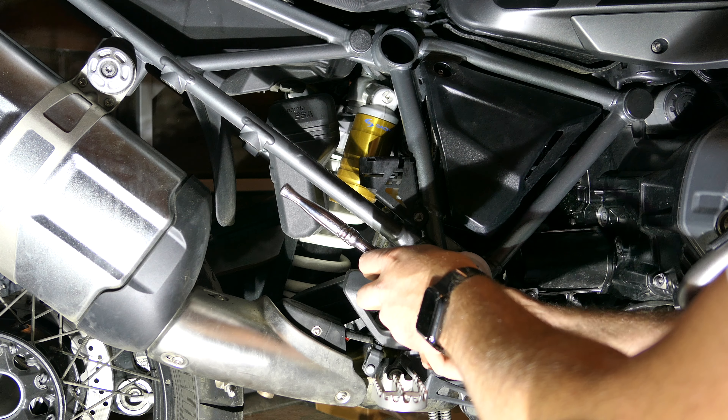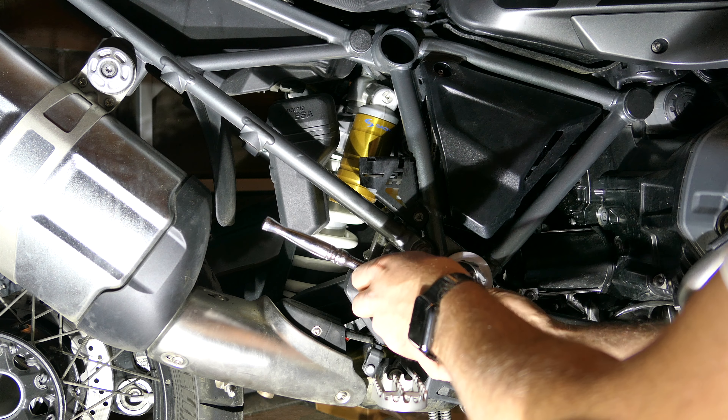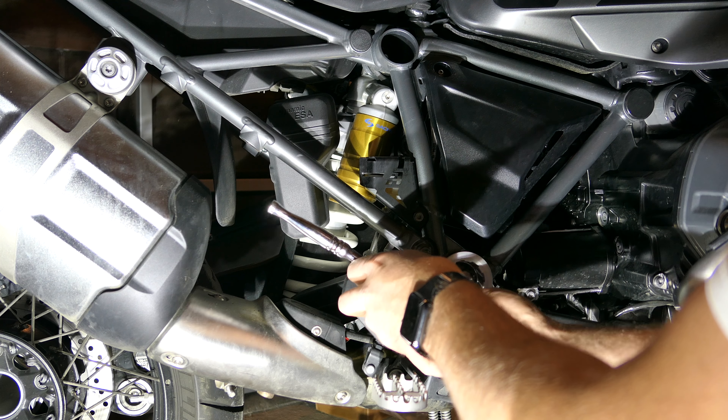I got these as a package deal from a guy, so they're not necessarily expensive to me. If you can find a set used, it's not really a dumb thing to do. It does add more weight to the bike, but it's also a little hardier than the plastic.